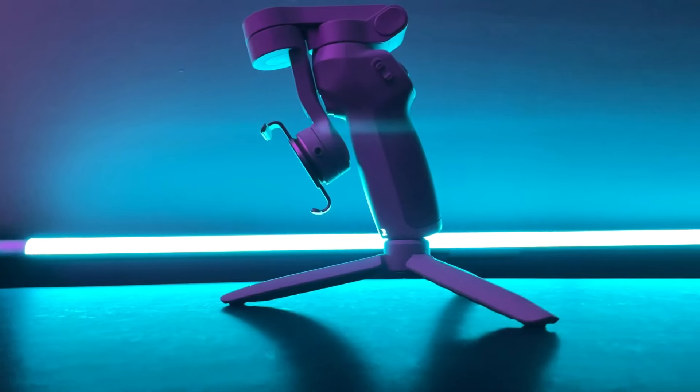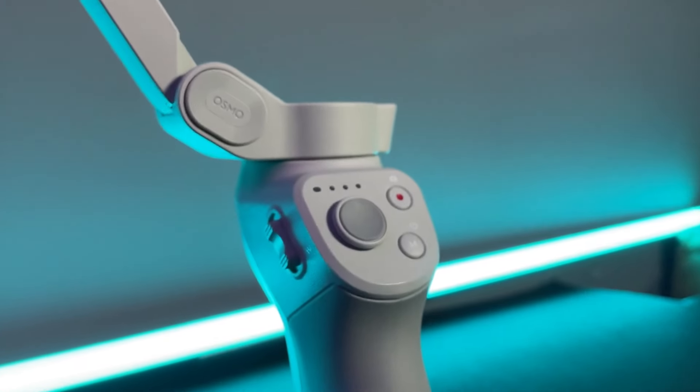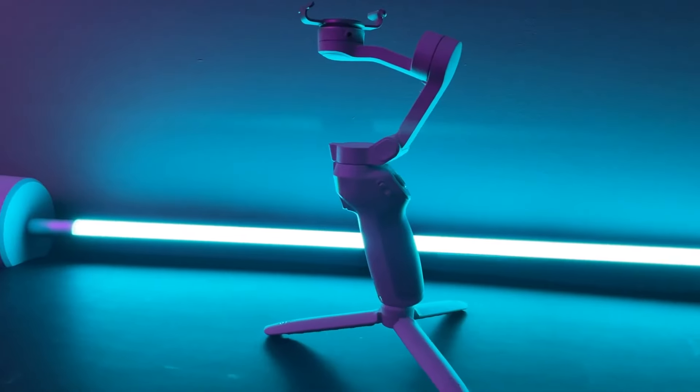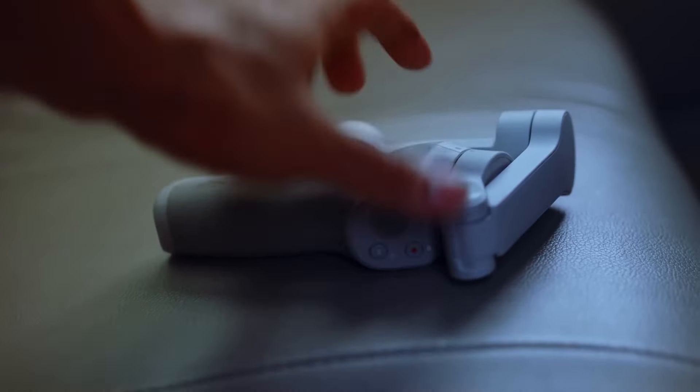The next one on our list is the DJI Osmo Mobile SE, which stands out in the world of smartphone gimbals. It's designed to elevate the quality of mobile videography, transforming shaky handheld footage into smooth, cinematic experiences. The DJI Osmo Mobile SE boasts a sleek, foldable design, making it highly portable and convenient for on-the-go creators.